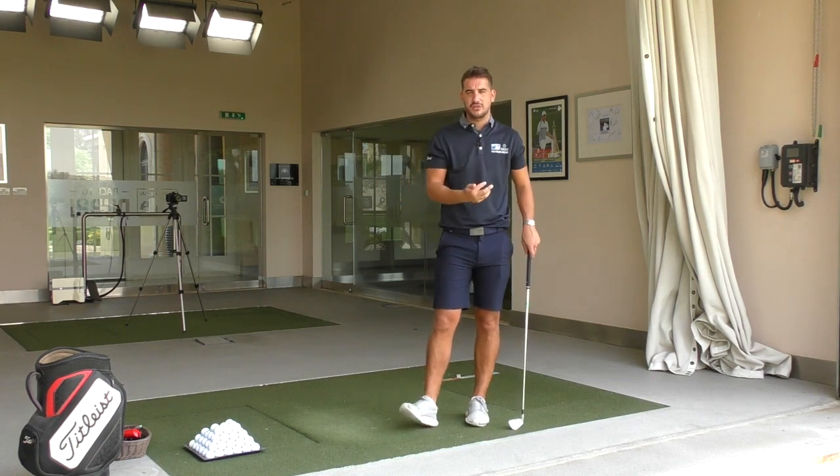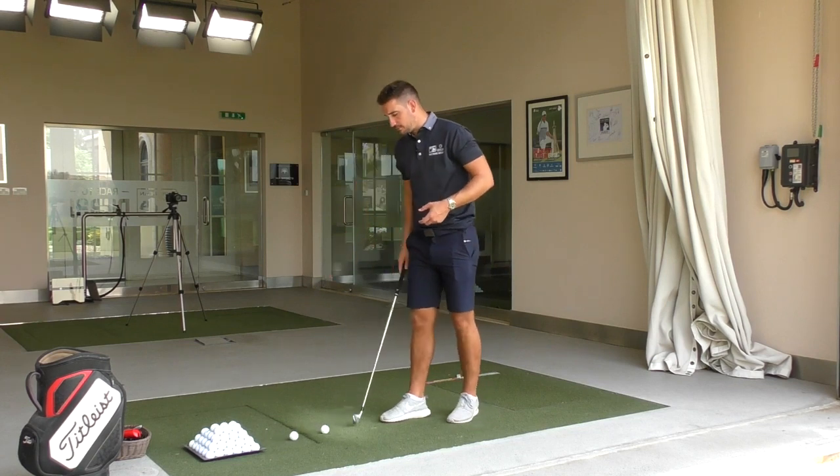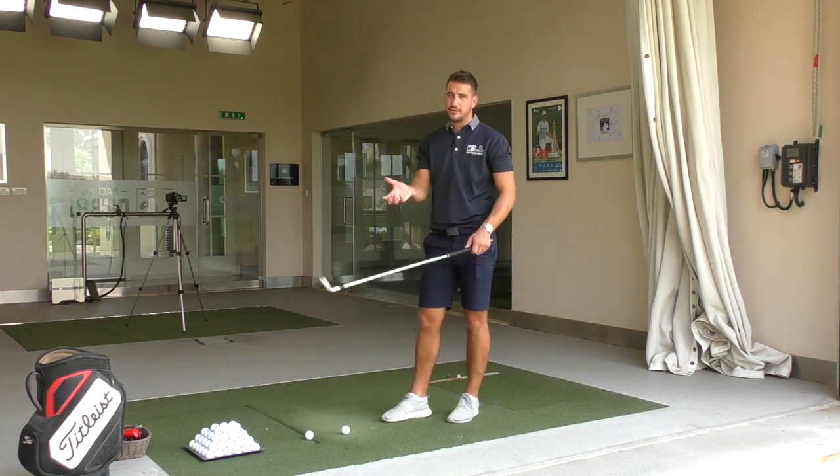We don't want to manipulate a position that we can easily adjust. The more manipulations you have in the golf swing, the more problems you're going to have. So the same goes for a weak grip.